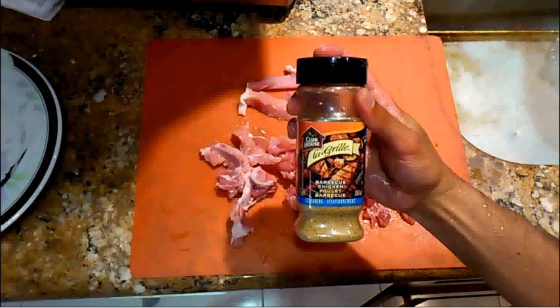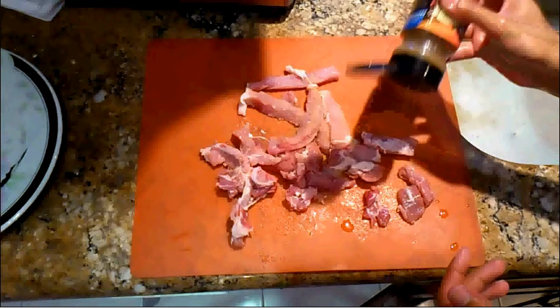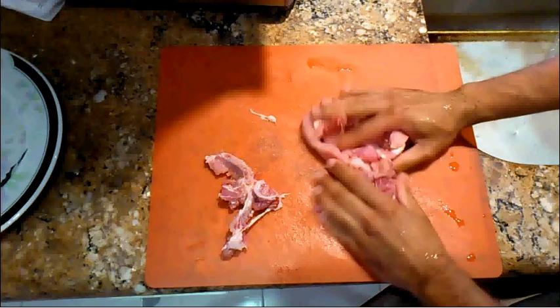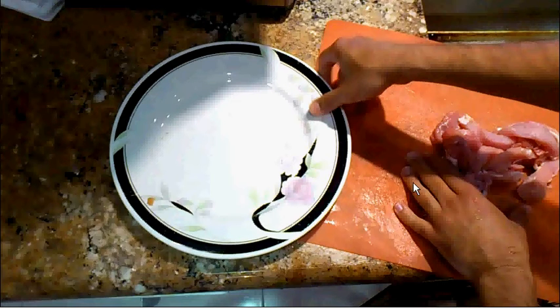At this point, I like to put a seasoning mix on my meat to give it some flavor. In this case, I'm using Clubhouse La Grille BBQ Chicken Seasoning Mix. You could use whatever seasoning mix you want — steak spice, different types of spices or rubs. I use this kind of like a dry rub, so I generously coat the raw meat and then mash it in and dry rub that seasoning mix into the meat as best I can.